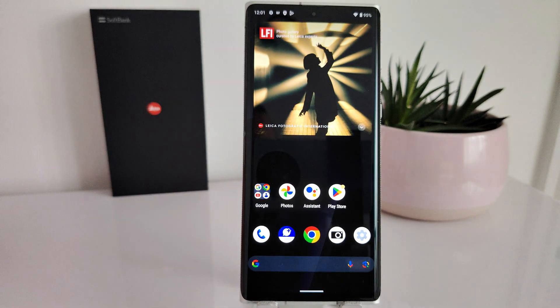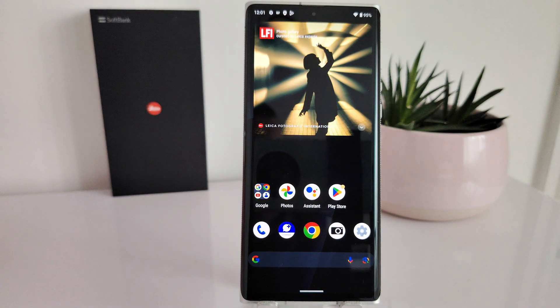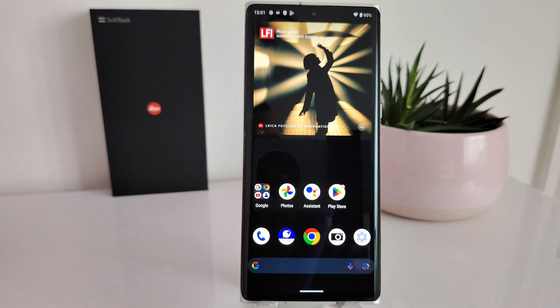Hello guys and welcome to Vlogging Project, it's Tony here. In this quick video today I'm going to show you how to apply a major upgrade from Android 12 to Android 13 on the Leica Light Phone One.